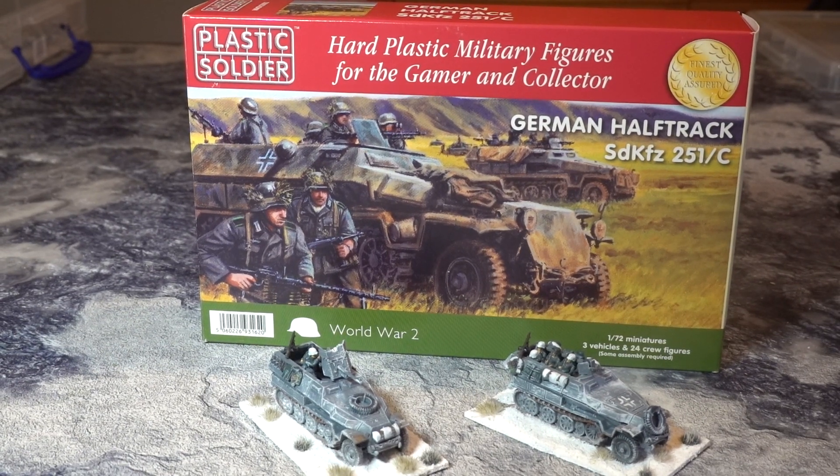Just stick with us. If it's an unboxing video and you're not interested, there'll be a game up soon — like tomorrow. And if it's a game you're after, why are you watching this?